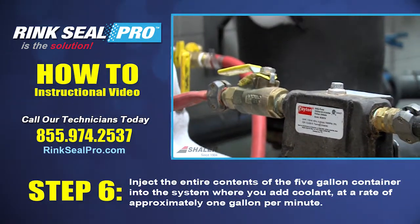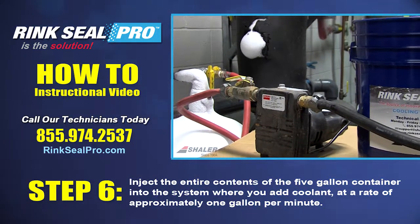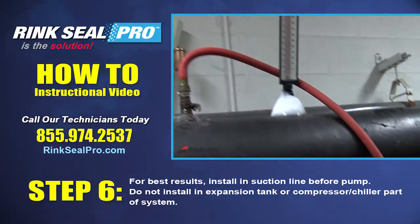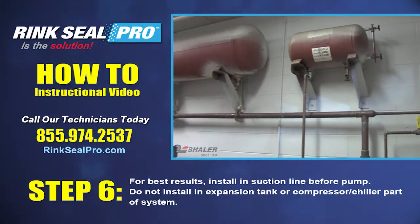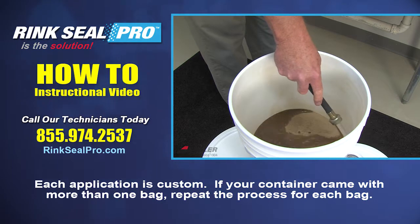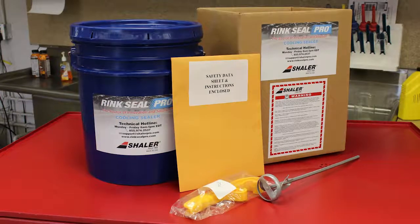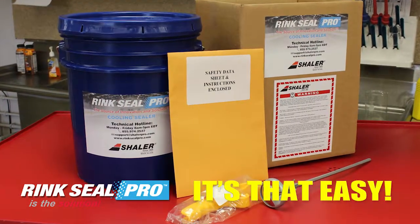Step 6: Inject the entire content of the 5-gallon container into the system where you add coolant, at a rate of approximately 1 gallon per minute. For best results, install on the suction line before the pump. Do not install on an expansion tank or chiller compressor part of the system. Remember, each application is custom. If your container came with more than one bag, repeat the process for each bag. With Rink Seal Pro, it's that easy to save money and have better ice.